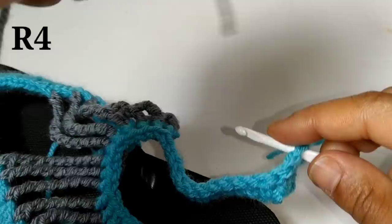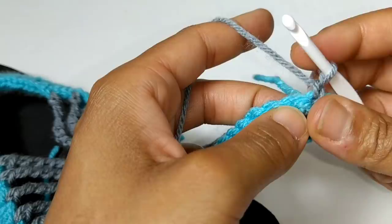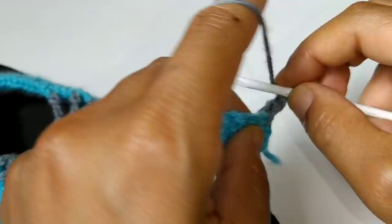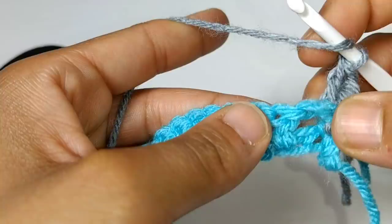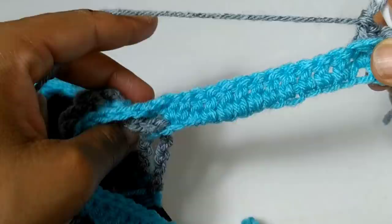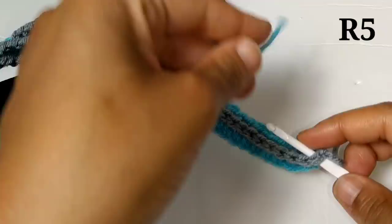Now we're going to attach a new color to the very end of your work and chain one. I always like to chain one when working front and back post double crochets — it makes the ends look neater. Your first stitch is going to be a double crochet into that very first stitch. Then we're going to begin back post double crochets: yarn over, go behind your work, push that post backwards, and complete your double crochet as normal. Continue doing back post double crochets all the way across until you make it to the other side, then fasten off.